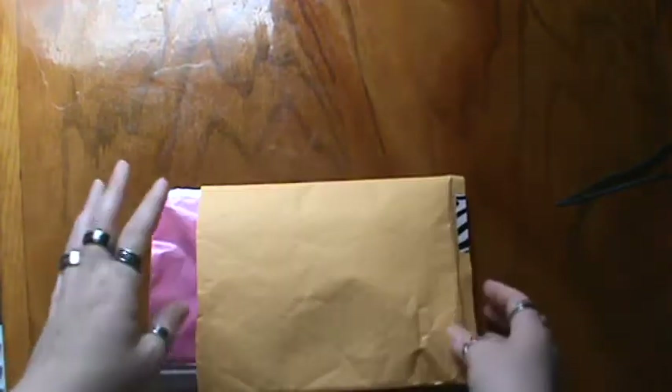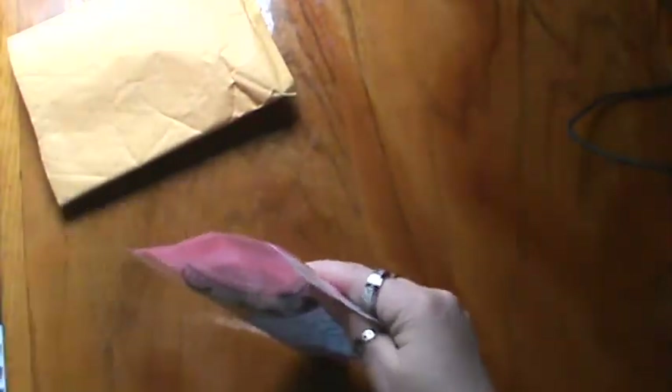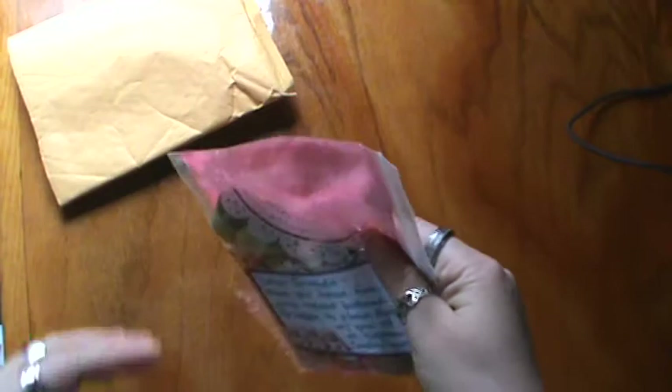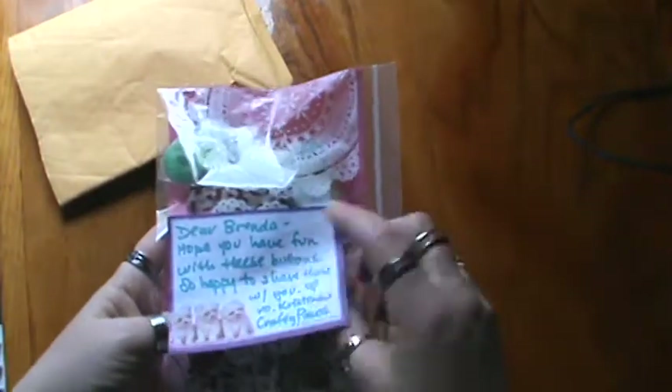I had a wish for buttons, and Christina, who is Crafty Paws here on YouTube — and I'll link to her as well in the description — sent me a whole package of buttons. Thank you so much, Christina.